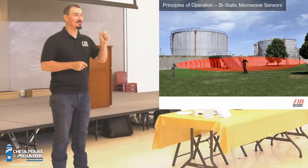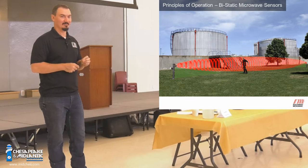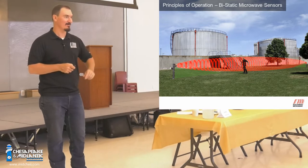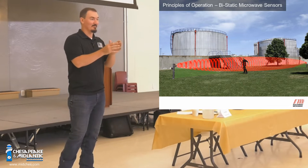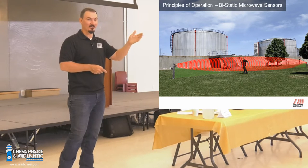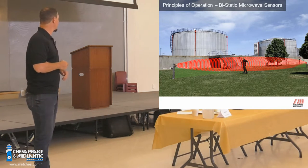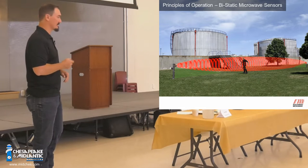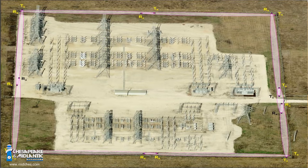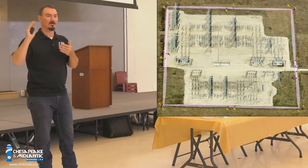When you adjust sensitivity, you're adjusting the area of detection — you're not adjusting the microwave field. So if you think, 'I've got a narrow area, I'll make it low sensitivity and make that field smaller' — the microwave is still out there. A vehicle drives by, it's still in that field. So pay attention when placing these. We overlap at the intermediates — the straight lines — and at the corners, to make sure somebody can't crawl underneath or walk around the sensor.